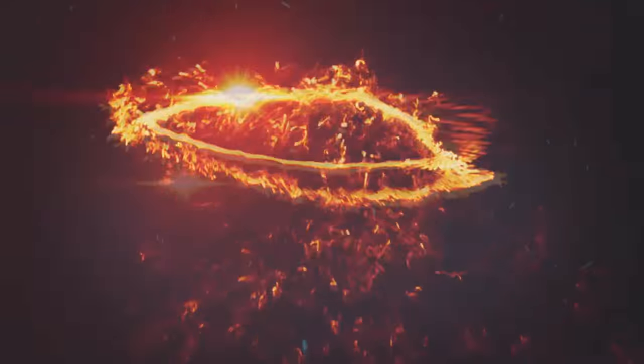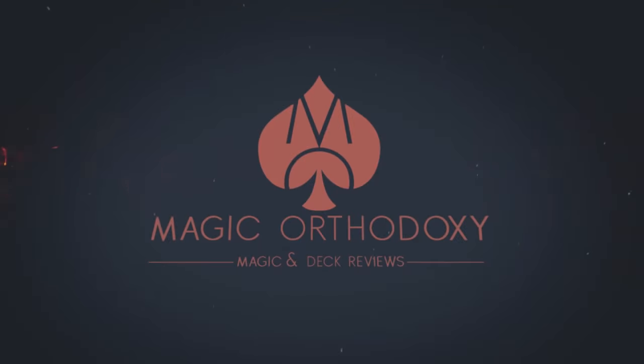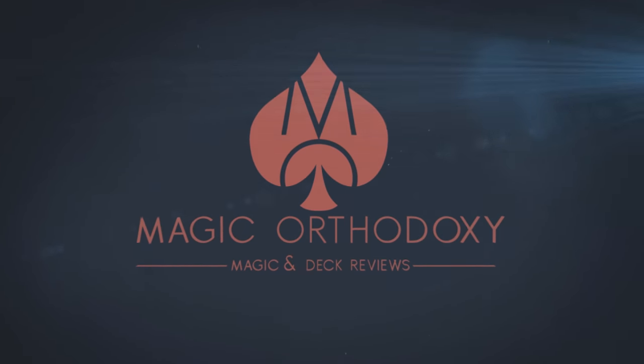Hey everybody, welcome back to Magic Orthodoxy. My name is David and this is a Magic Review. Today we're going to look at Centio from Alan Rorison.